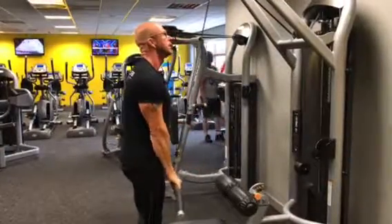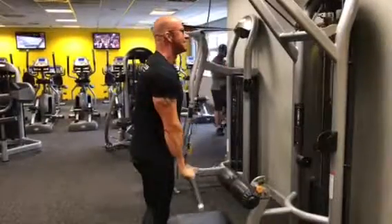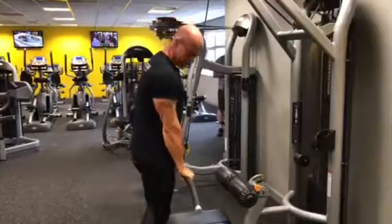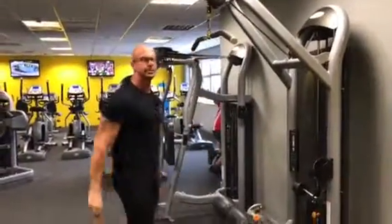Keep it under tension — drive it down, squeeze it tight, core engaged, then release back up nice and safe. Very good.